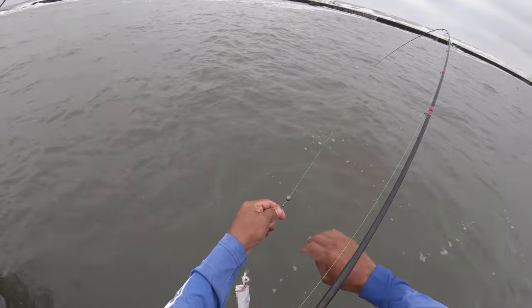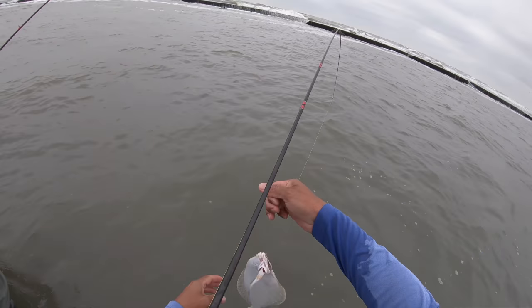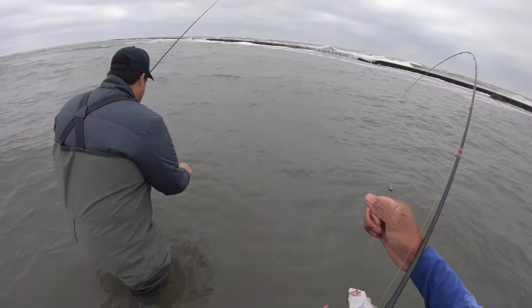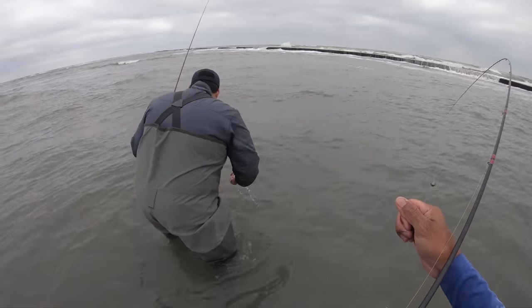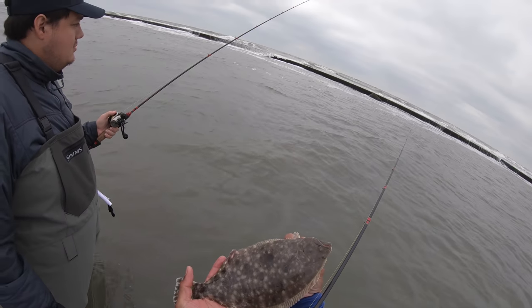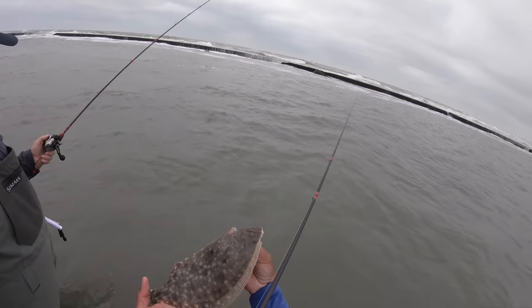He didn't even get the bait. It was probably about down here — that's probably why I didn't get bit. The croaker swam away. Little tiny flounder... son, you need to go down there and get some flea lice treatment.